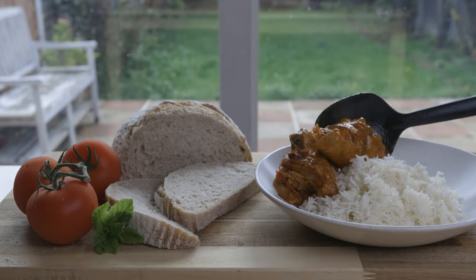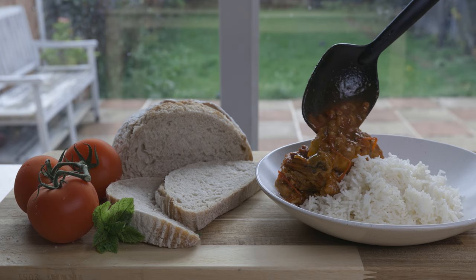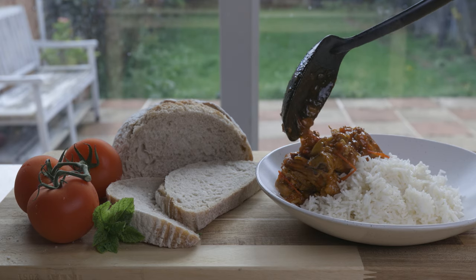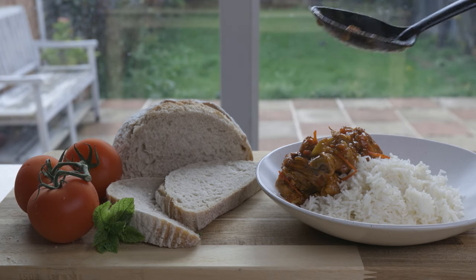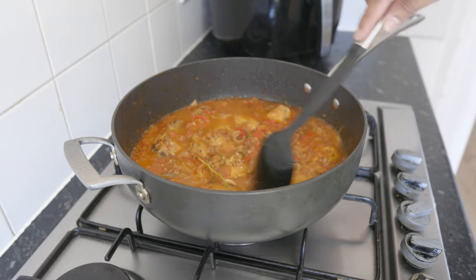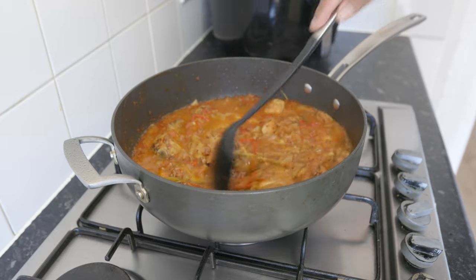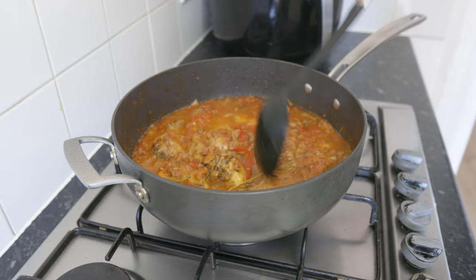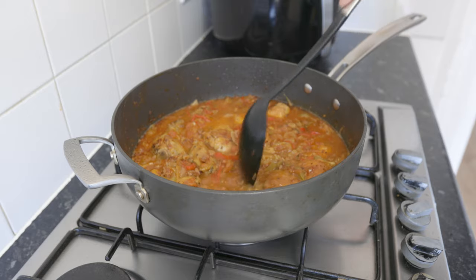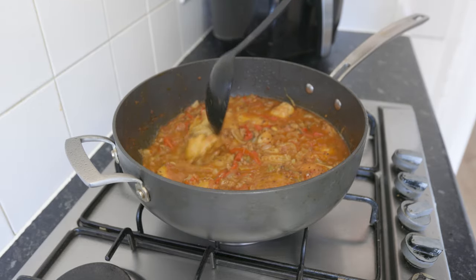What's up YouTube fam, hope you're all doing well. Today I'll show you my take on a special dish from our Spanish friends — chicken chilindron, or pollo al chilindron. This delicious stew is full of aromas as well as being super delicious. Couple it with either some rice or bread and a simple salad and you've got an amazing meal. So without further ado, let's get cracking.